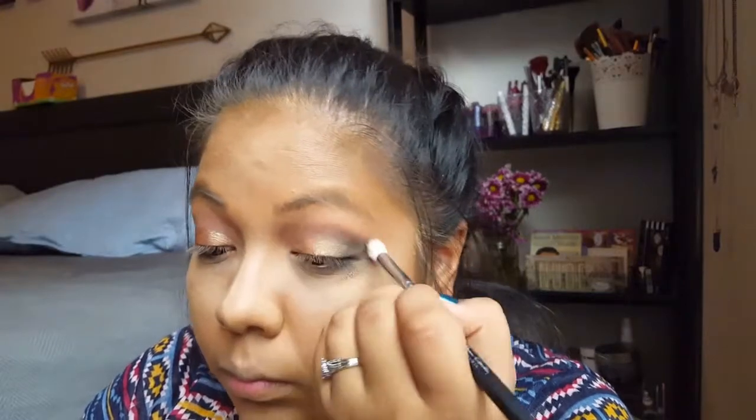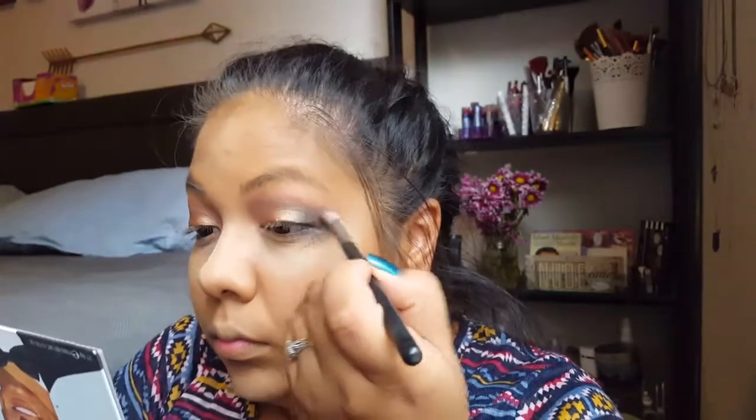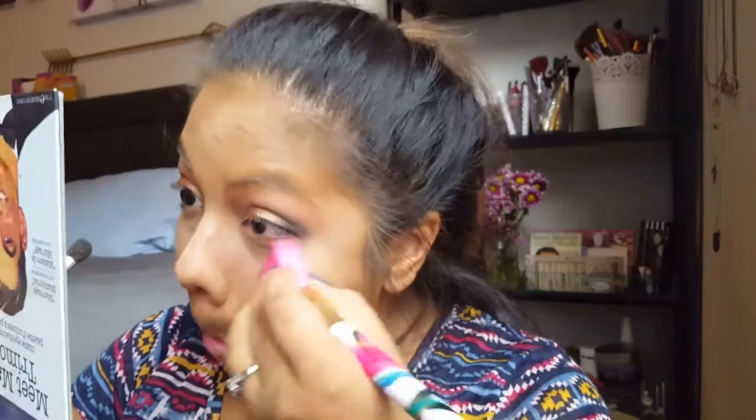I had to work that day so I ended up wearing that makeup to work — it looked good to me. I think I skipped showing the second eye completely because I was blending forever. This video is like 30 minutes long and I don't know how I cut it down to 10 minutes — I cut out all the blending parts for the second eye.